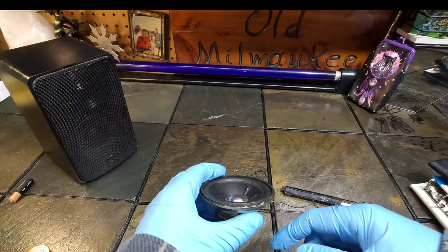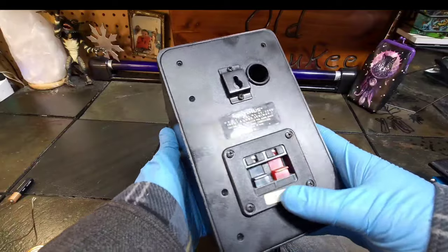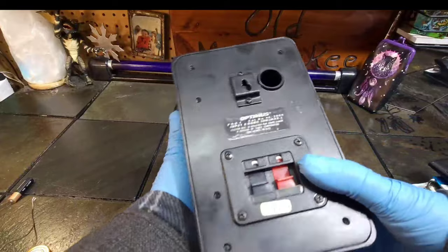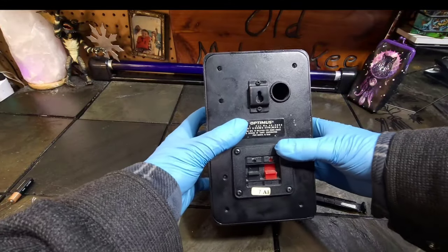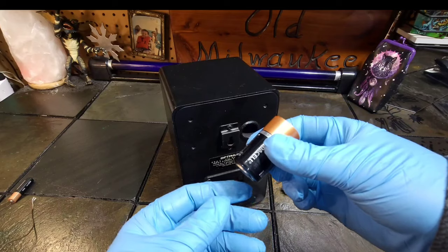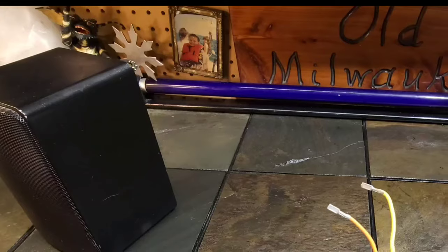Now, if you do have a speaker like this lovely Optimus Pro 7 that I found for three dollars — if you have a speaker like this that has regular terminals on it and maybe they're not marked, you can do the same thing. Just hook wires up to your terminals and then hook each wire to each side of your battery.